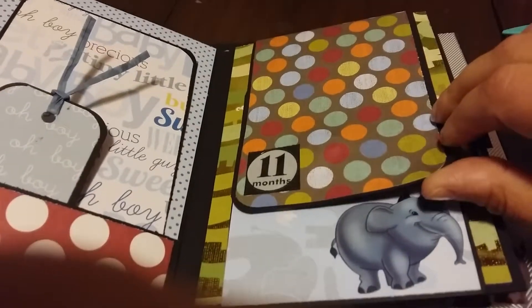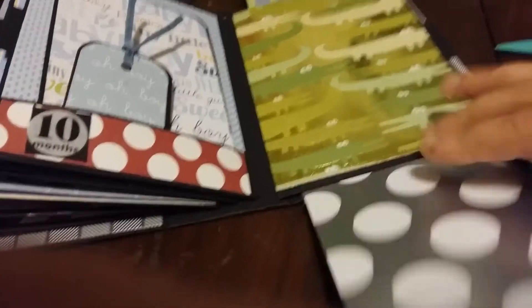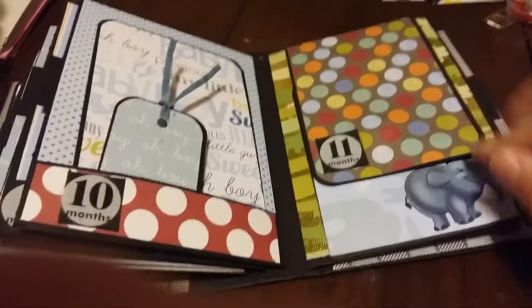This page, month eleven, it flips up. This guy flips down, and then there's all this room to put photos and sentiments and stuff. There's an elephant because they like the elephants.